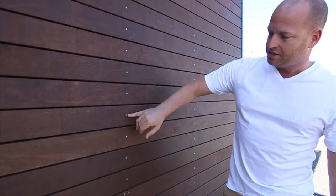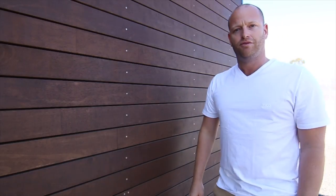We've got a stainless steel screw here, counter sunk, all dead straight, nice gaps — beautiful finish.